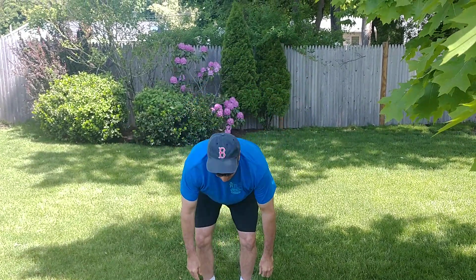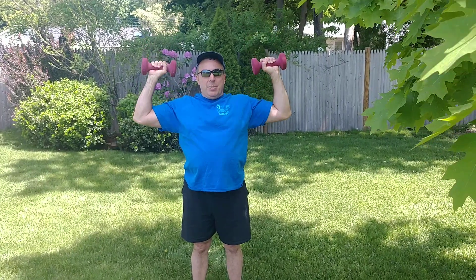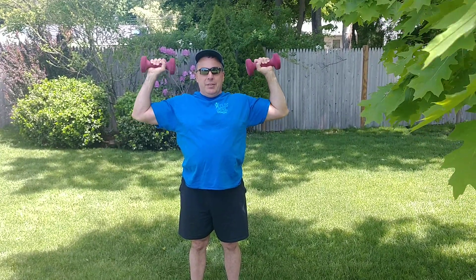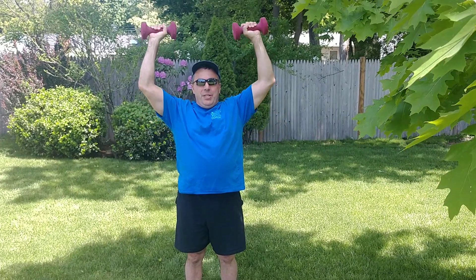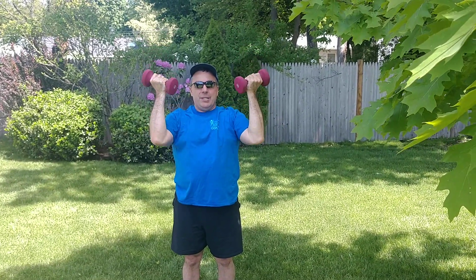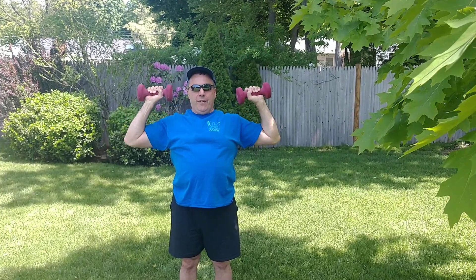So we'll start from the top down. Shoulders are very important. There's the basic shoulder press — just like this. Make sure your arms come down to about a 90 degree angle and go up. I also like to do what's called arm presses: you twist them back like this, go down like this, go like this. It's really sweet stuff.